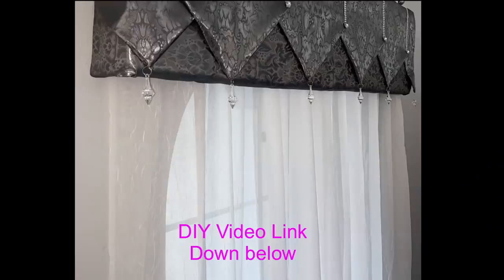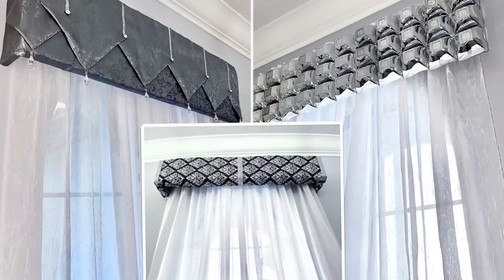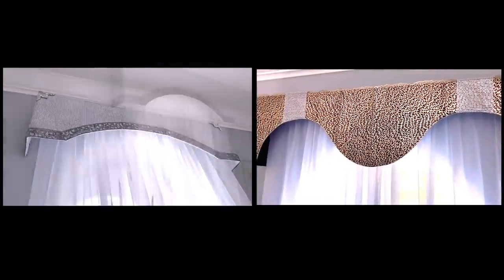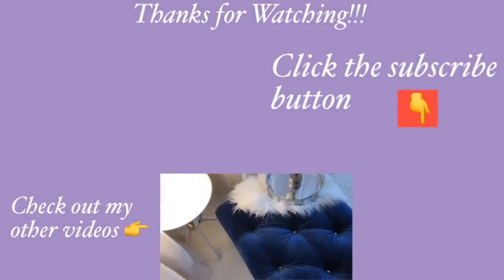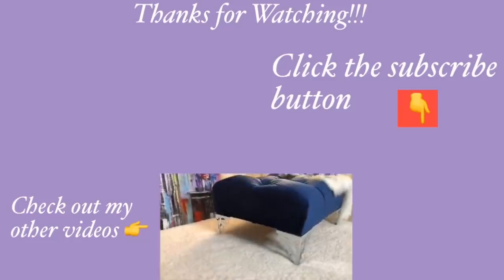If you would like other window treatments using Dollar Tree table runners I do have a video for that and the link is going to be down in the description box below. Thank you guys so much for watching. I have other home decor DIY videos linked in the description box below, and for those of you who have not subscribed to my channel don't forget to click on the subscribe button.